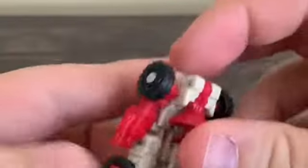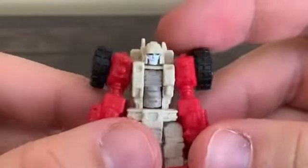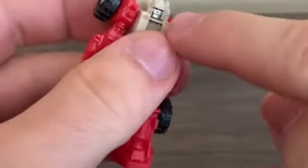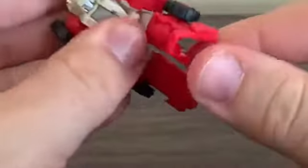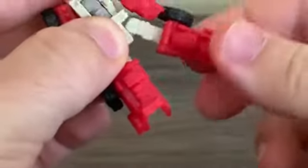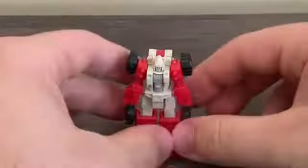Countdown is pretty impressive with nice detailing and dark blue eyes. For articulation: the head does not rotate because it's molded in. The arms swing all the way around. There's a ball joint at the thigh, a knee joint, and the legs can swing out to the side. That's pretty much it for Countdown.